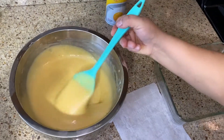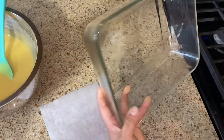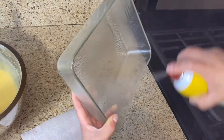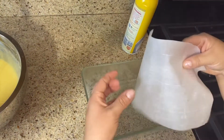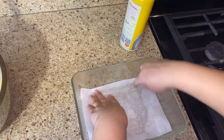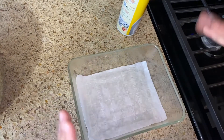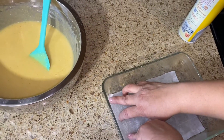Once we've mixed it really well, we're going to add pan spray to your baking dish — I'm using a nine by seven. Put pan spray all over; if you don't have pan spray, just put some butter. Then add the parchment paper — I went ahead and cut it to fit to size. I like to do this so it'll be really easy if you want to flip it over instead of cutting it in the dish.